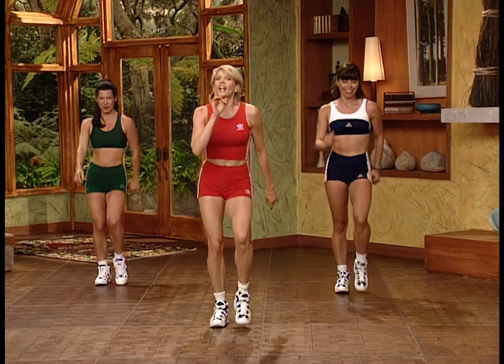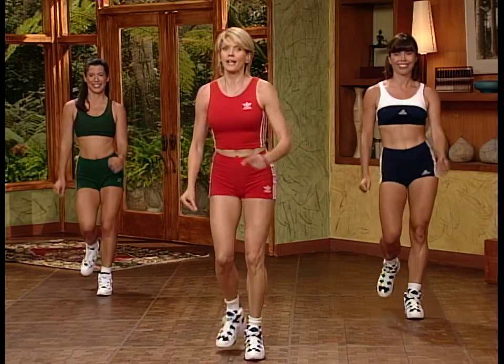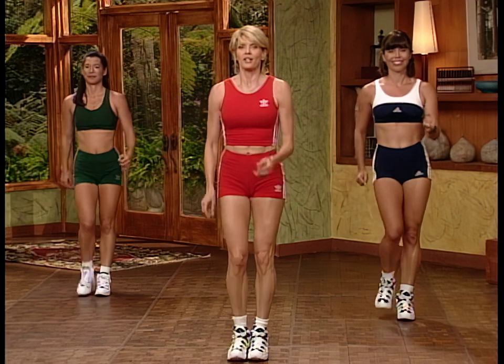You really pushed yourself that time. I need you to get your heart rate down — to do that, breathe and make your movement smaller. Step back with your right leg, step back the left leg — step and in, nice and slow, nothing too big.